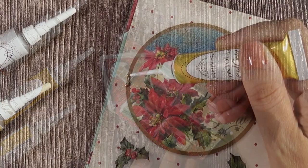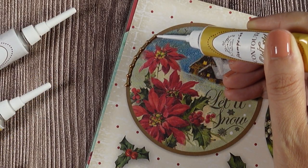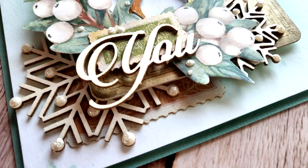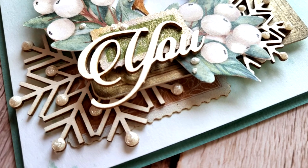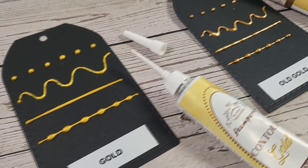Add dimension and shine on your ephemera as well as your cutouts. Take advantage of the different colors available — give life to your flat cutouts by turning them into dimensional elements. The new Stamperia contour liners are available in four colors: gold, old gold, iridescent, and white.